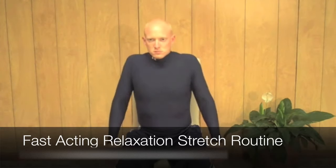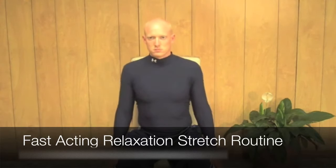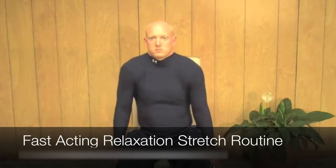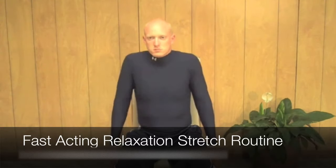Breathe in deeply and slowly. You're going to do about 12 to 15 full rotations, then go ahead and switch directions. Feel your shoulders relax and loosen up as you bring them through a full range of motion.